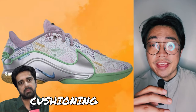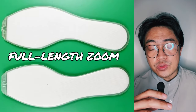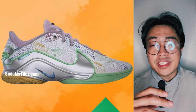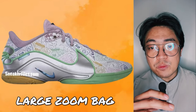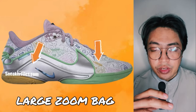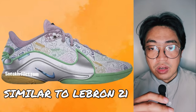Not much can be said about the shoe's cushioning at this point, but there are some clues. A full-length Zoom setup is almost not feasible because of the decoupled outsole. This suggests there will likely be a large Zoom bag at the front and another at the back — meaning the cushioning setup could be similar to the LeBron 21.